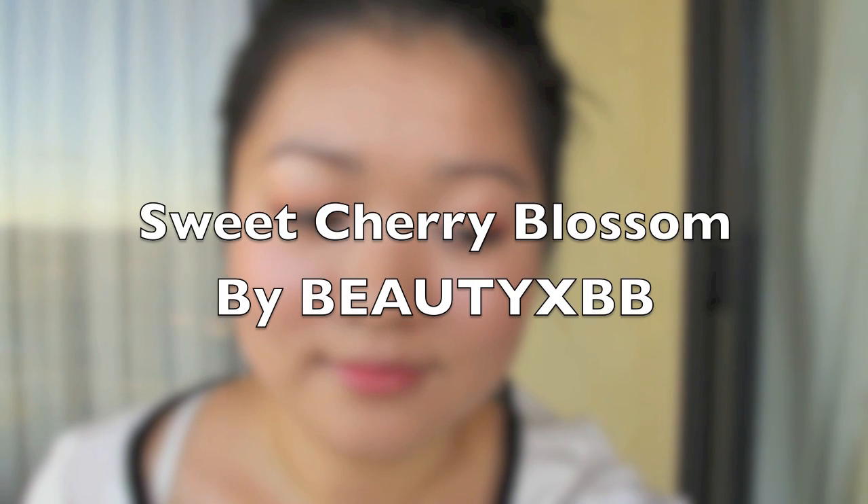Hi, you make my day extra special by adding a cherry on top. Today's tutorial is a sweet cherry blossom look to celebrate how beautiful each and every one of you are.